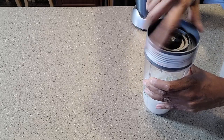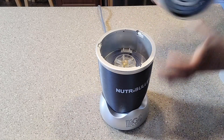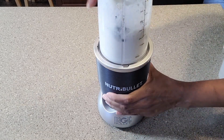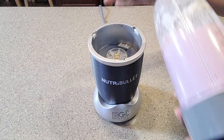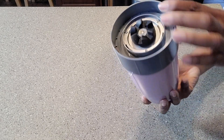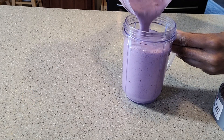And now it's time to blend this. This is ready to serve — pour this into your serving container and get ready to enjoy.